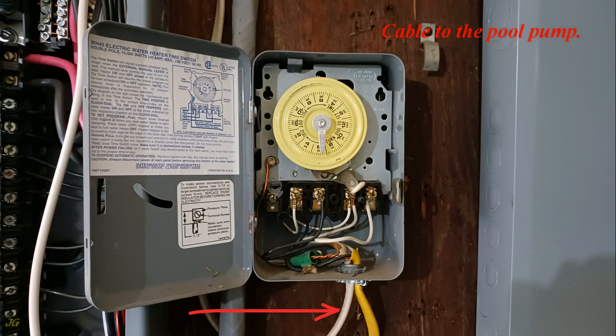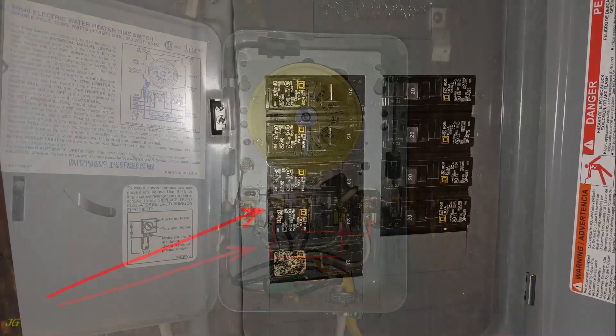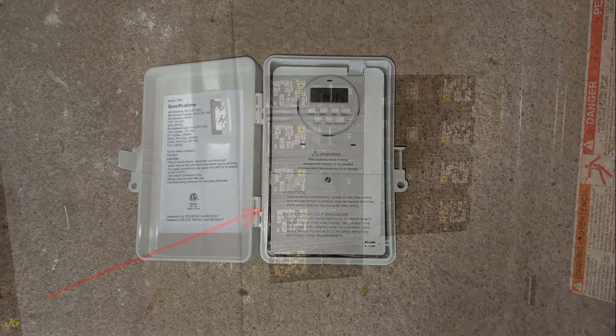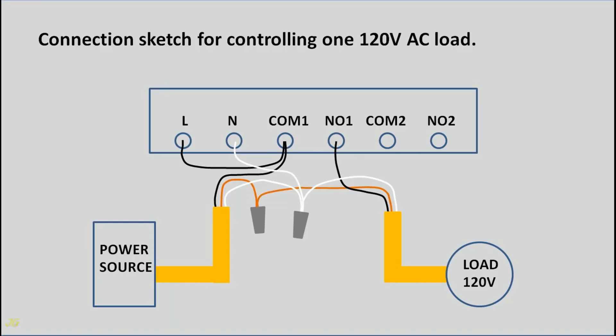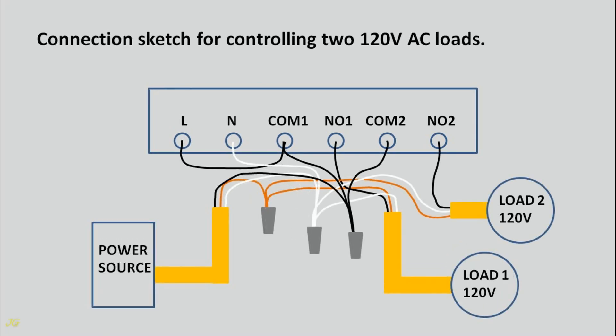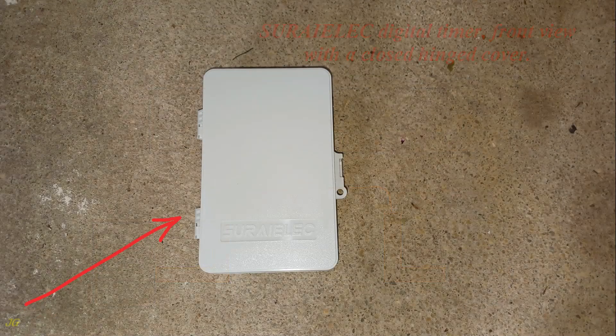The setup includes a cable to the pool pump and a cable from the power source. This timer is wired for a 20-amp circuit at 240 volts AC. Turn off the power before wiring. Basic timer wiring sketches are shown: a connection sketch for controlling one 120-volt AC load, one for two 120-volt AC loads, and one for a 240-volt AC load.